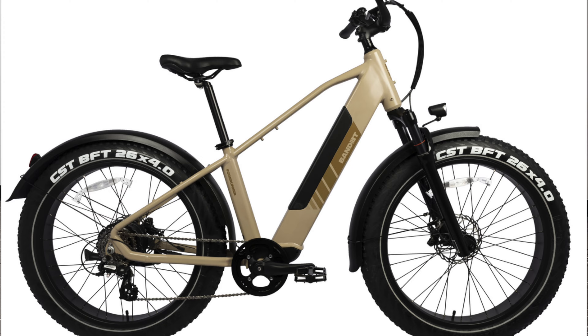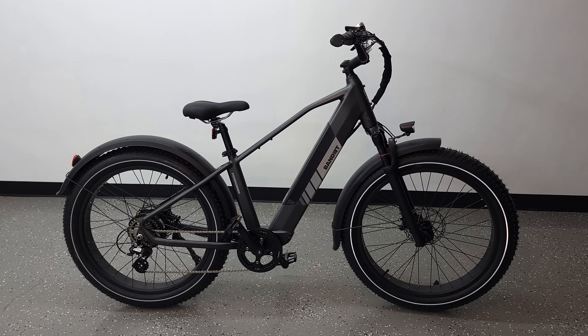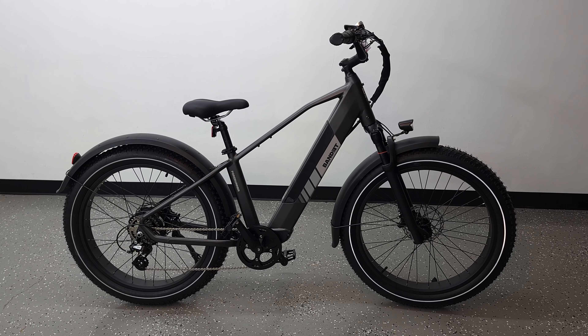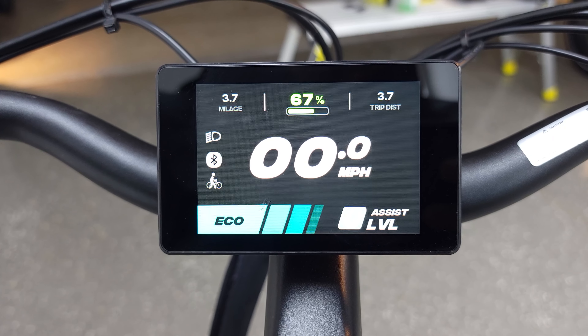One of the features I really like on this bike I already went over on the Pacer bike, so instead of repeating myself, I'm just going to drop in that clip here so you can see everything that the screen can do. We're going to start off with the most unique feature of this bike, which is the screen.